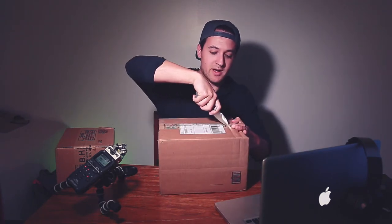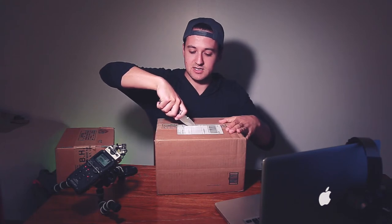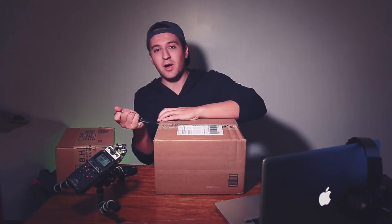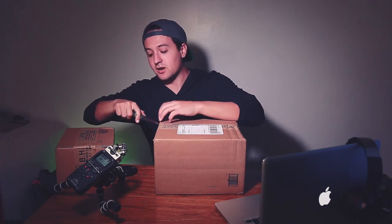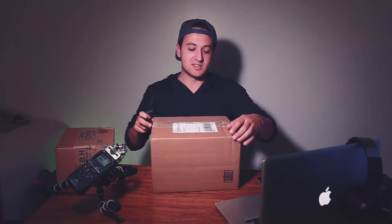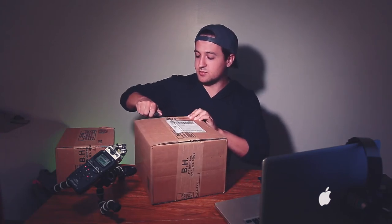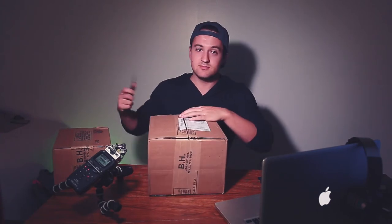I'm just going to do an unboxing for you guys, kind of show you what to expect. I'm using my diver's knife — I am a certified scuba diver. Let me tell you a little bit about what I shoot. Right now I'm shooting a lot of fitness content, and I want to do a lot of those motivational-style videos that get people out of bed and working on themselves. As a young kid I used to watch a lot of those videos and they really helped me.